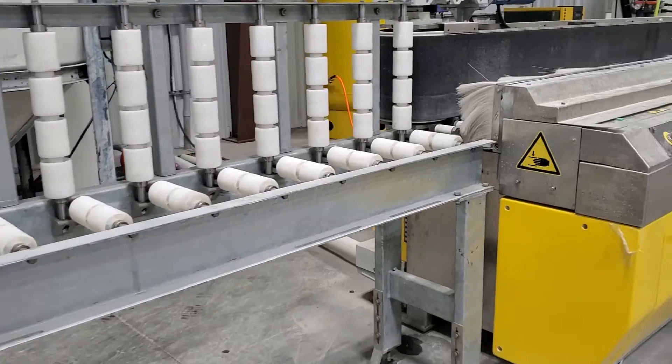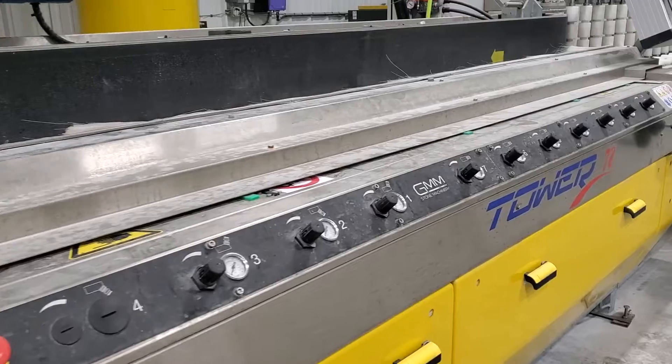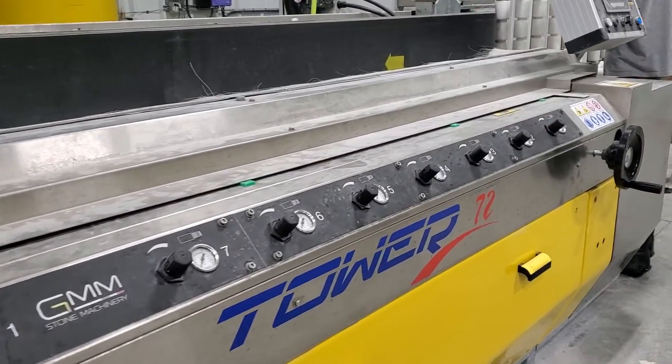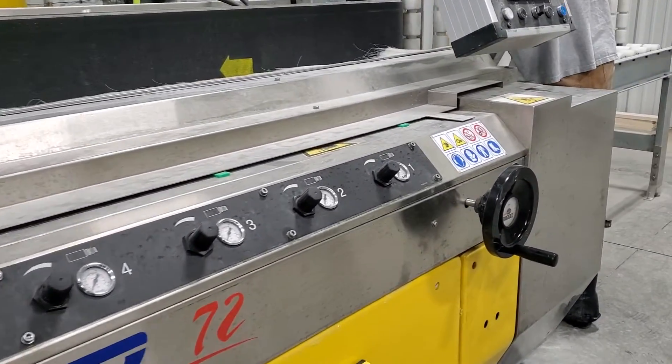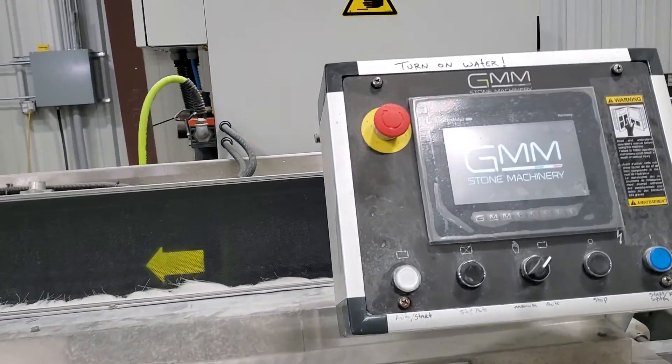This is the next tool in the finishing process. You take your backsplash pieces that were cut out, put them in on the right side of the machine, and that belt feeds them through the machine over a bunch of little polishing wheels and it polishes the backsplash edge to a nice mirror finish.